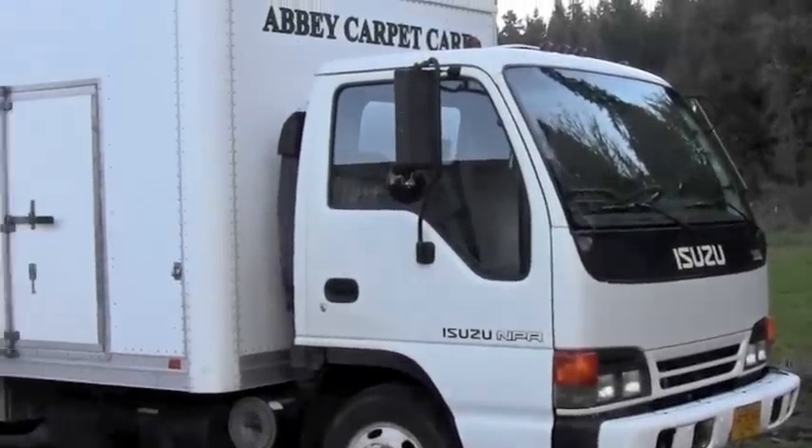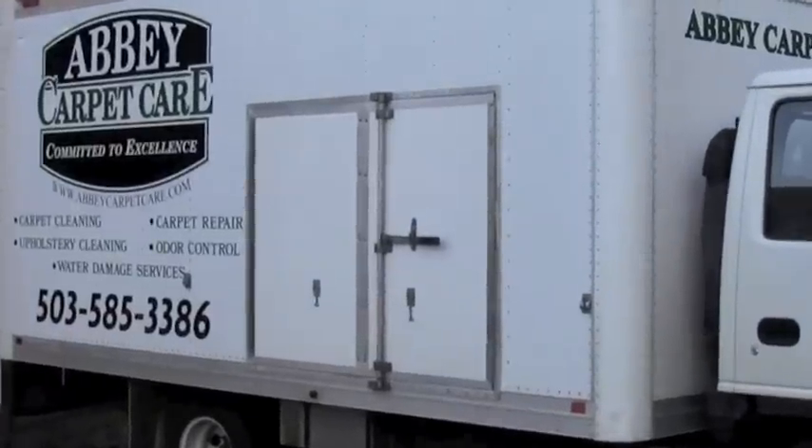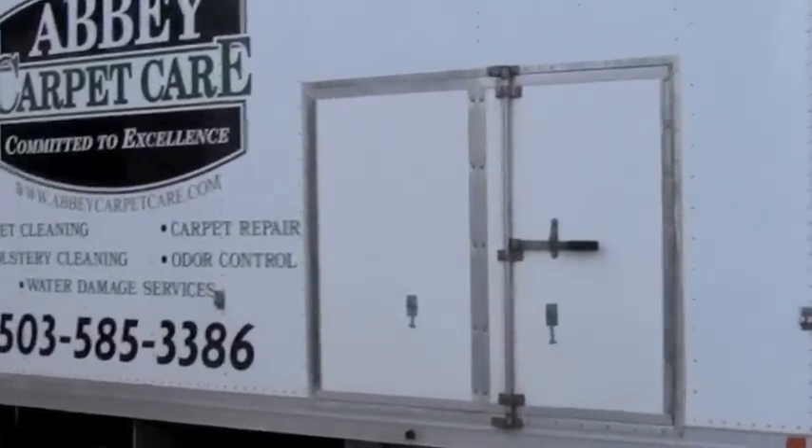Greetings! This is an overview of how to set up an existing van for carpet cleaning. What we have here is a 96 Isuzu box van, 14 foot, which is what we're looking for.